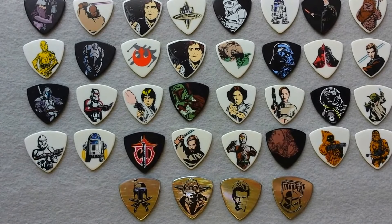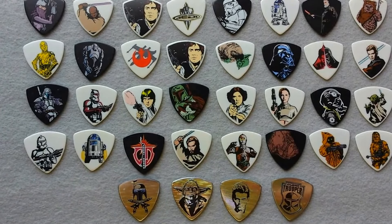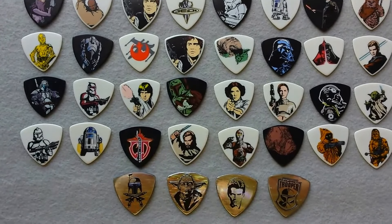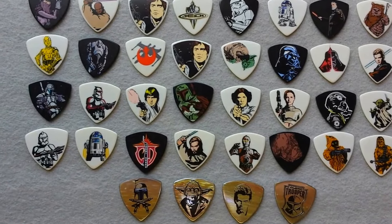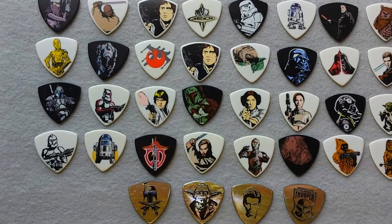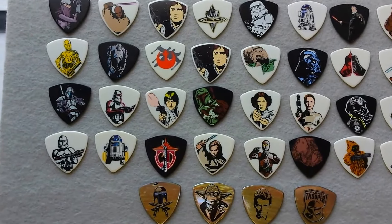It's obvious what we're looking at in this video is the Star Wars series. Come out in the mid-1990s in Japan, licensed to Fernandez guitars. There were two series, each comprising 16 primary picks plus two secret picks.